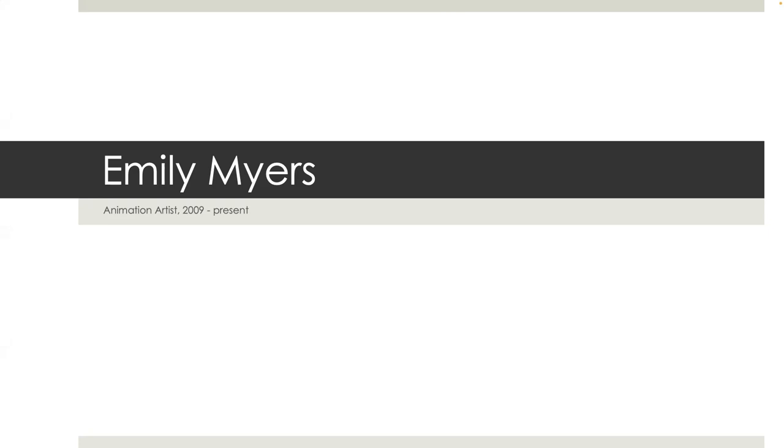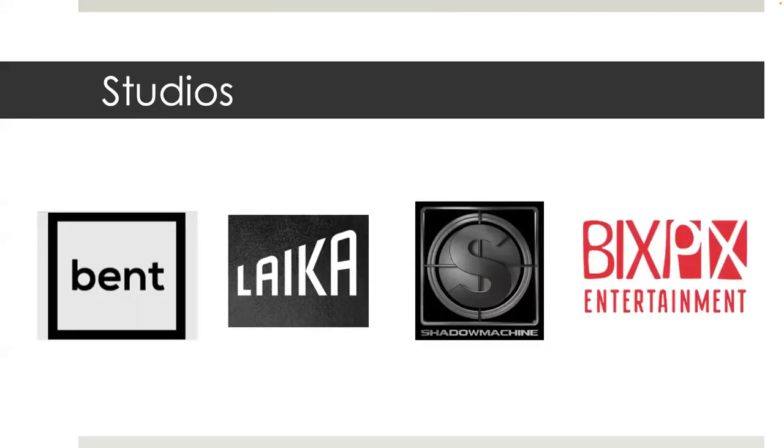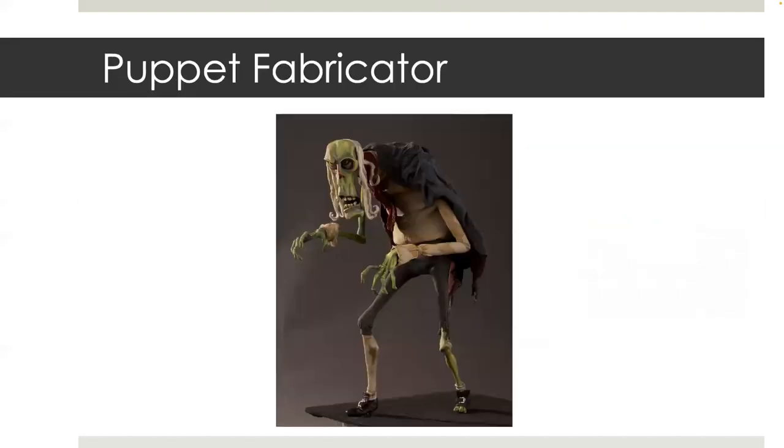I will go through and show you the puppet fabrication pipeline with some behind-the-scenes of projects I've worked on along the way. I have worked at Bent Image Lab, Laika, Shadow Machine, and BixPix Entertainment. My main contribution in the industry has been as a puppet fabricator with a focus on armatures, silicone, casting, and scening.